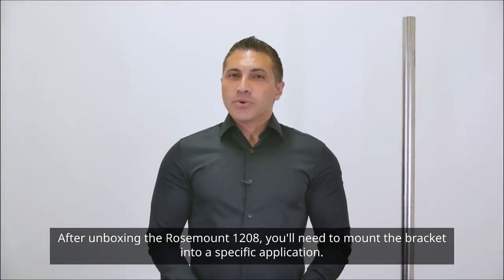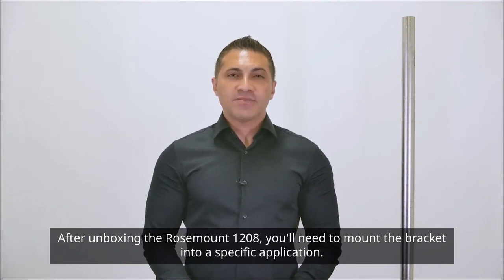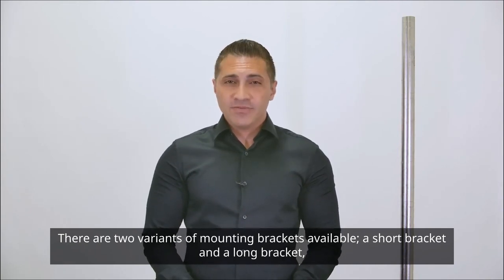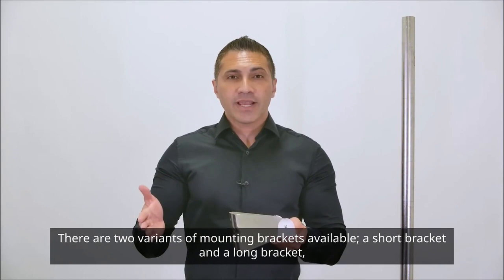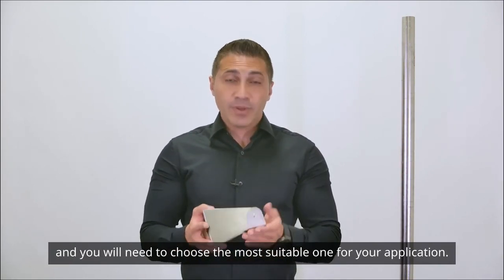After unboxing the ROSEMOUNT 1208, you'll need to mount the bracket into a specific application. There are two variants of mounting brackets available: a short bracket and a long bracket, and you will need to choose the most suitable one for your application.